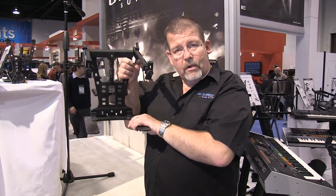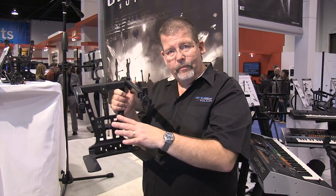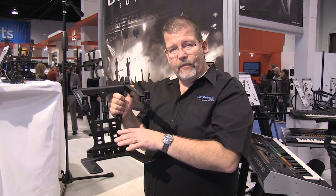Here are the feet that go underneath the mixer or any other device that you want the laptop to hang over. The great thing about this is how versatile it is.